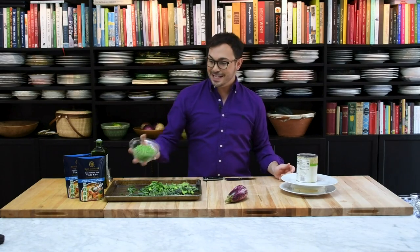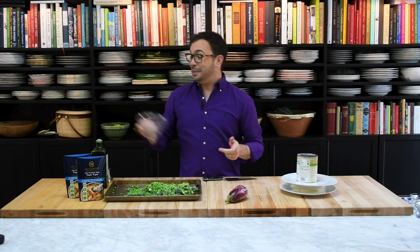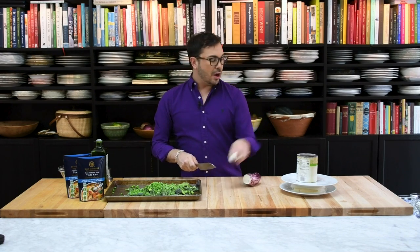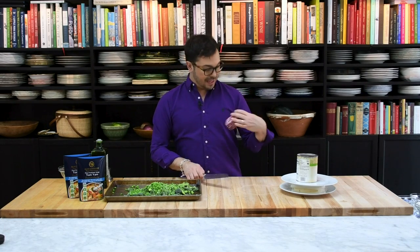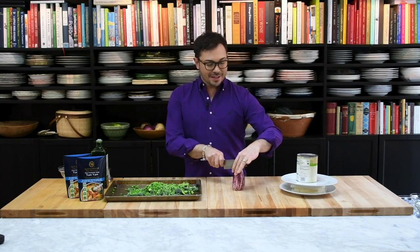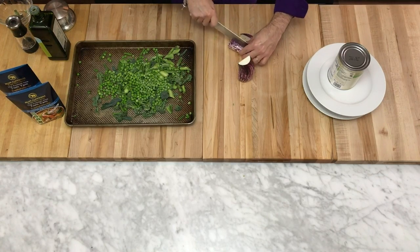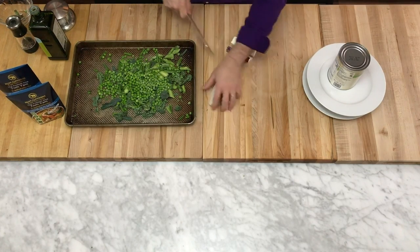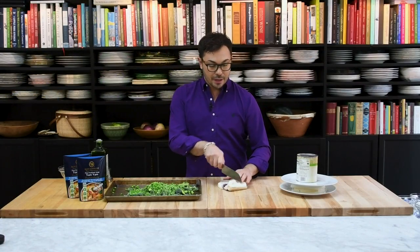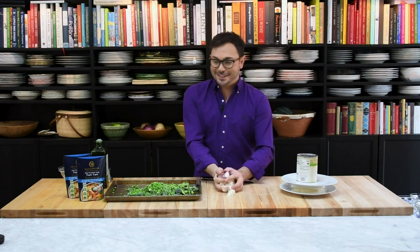Some beautiful frozen green peas — just a regular, good old-fashioned green pea. And then I have a graffiti eggplant. Graffiti eggplants are much less bitter than regular eggplant, I love them so much, and you don't have to peel them. I've taken the ends off and I'm just going to cut it into wedges, about six — this seems to be the perfect size. It adds nice body to the soup and absorbs all of that delicious Tom Yum soup flavor. Getting these between a half and three-quarters of an inch — it doesn't have to be perfect. Put those on the sheet pan.